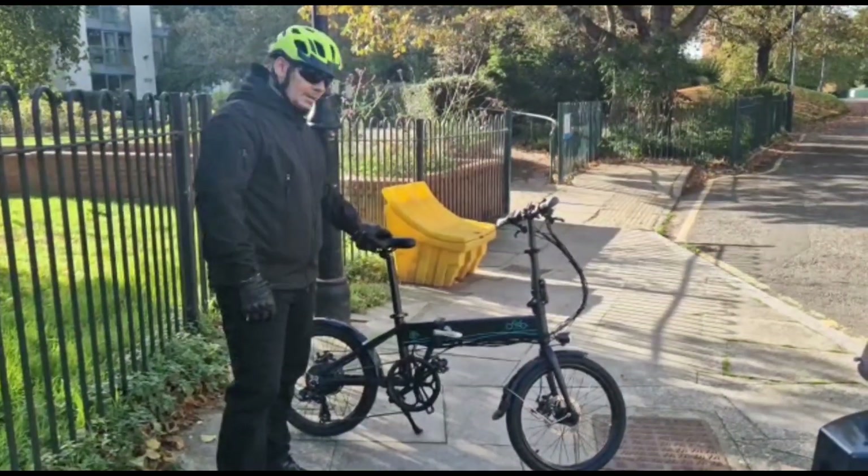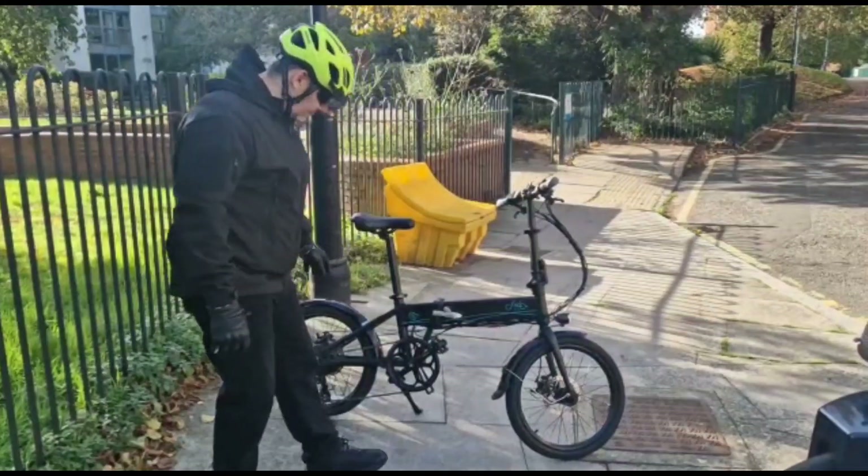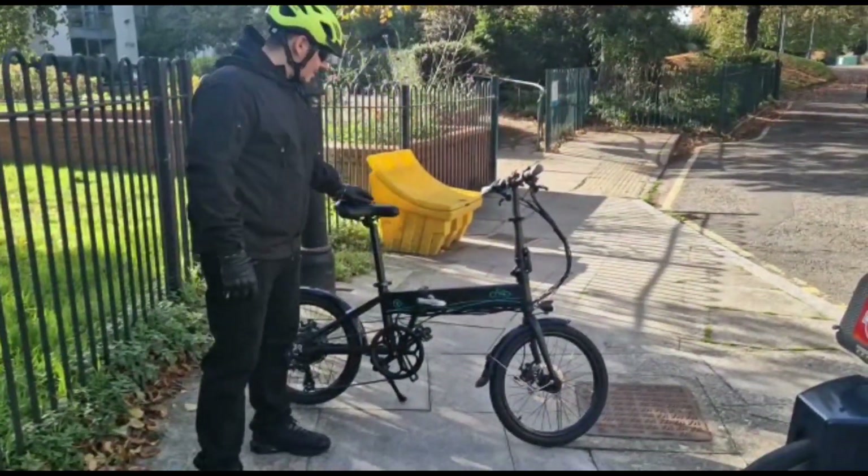Hi guys, welcome to the channel. On ElectroCycle today we're going to be looking at the Fido 250 watt hub motor that's also a fold-up bike, and we're going to give it a quick review and see what we think.